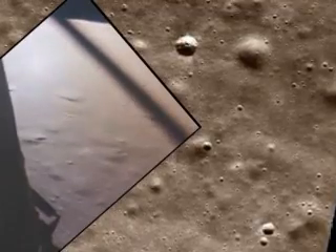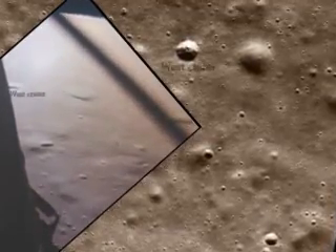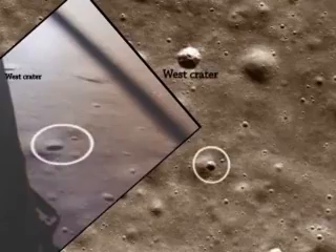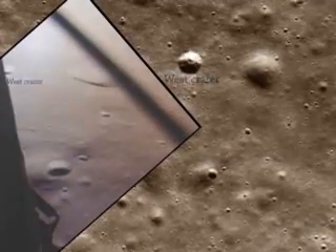We're go. Same type. We're go. 2,000 feet, 2,000 feet into the AGC. 47 degrees. Roger, 47 degrees. Eagle looking great, you're go.